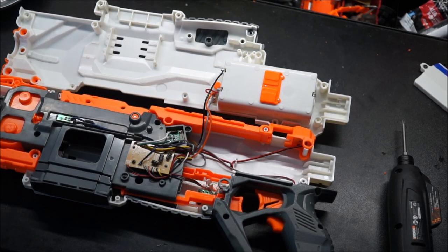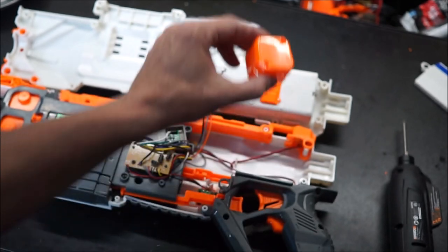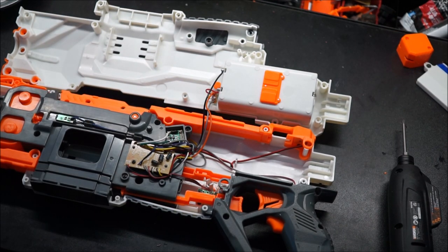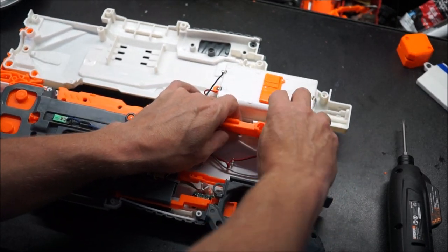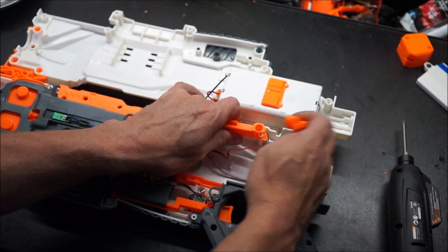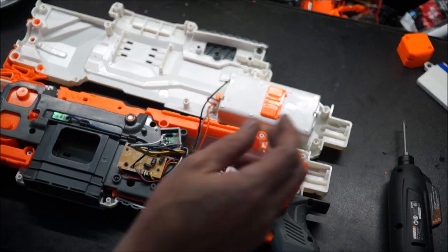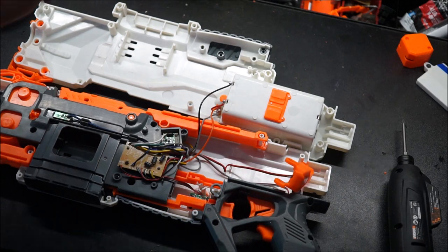Alright, we've cracked this open. A couple things about the regulator that are really good: all the screws in the body are the same size, except for the two that hold the rear cap on for the stock, which are noticeably smaller. All the rest of them are the same. So we've got to start taking some stuff out of here — this little rear sling mount, you can just lift that rail up and get that out of there.